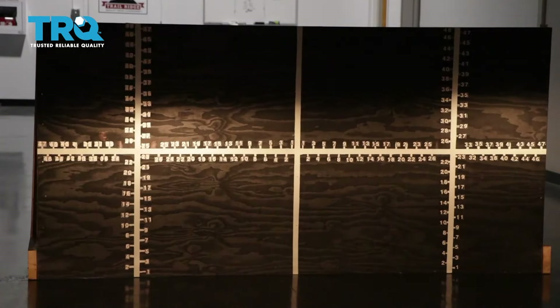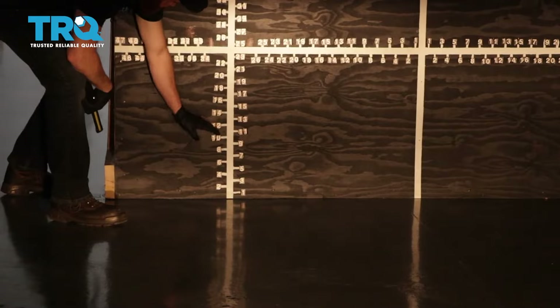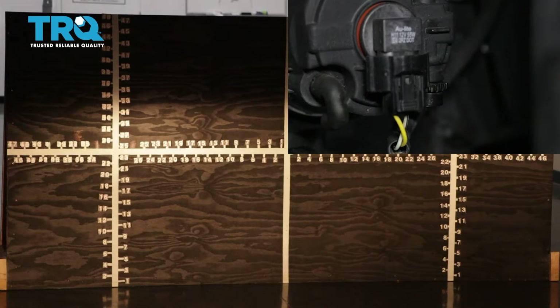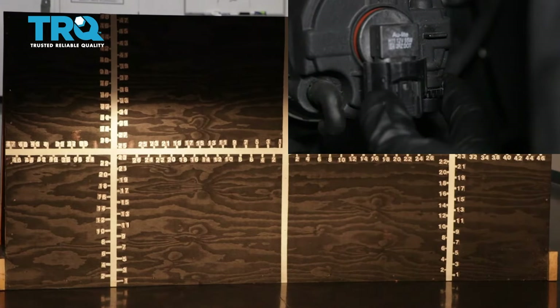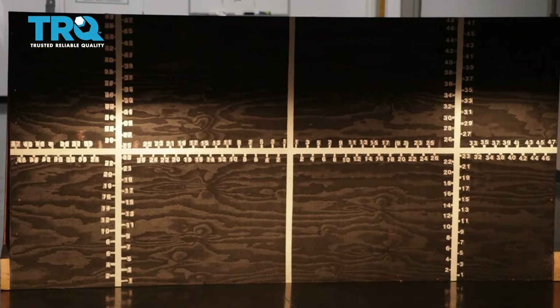Once your headlamps are properly adjusted, it'll be time to adjust your fog lamps. You'll notice on the driver's side the focal point is all the way at the bottom right now — I'd like to bring it up so it meets approximately the bottom of the focal point of the headlight. Some fog lamps have an adjuster, others don't. The ones that do have an adjuster, you would just turn the adjustment to the left or right to adjust the beam up and down to where it needs to be. Now with your TRQ headlamps and fog lamps properly aligned, you can drive down the road safely.